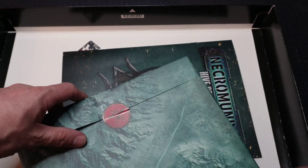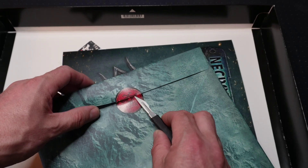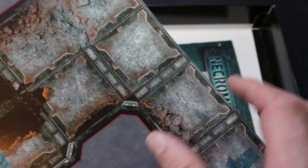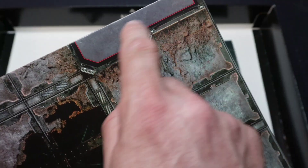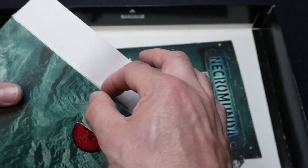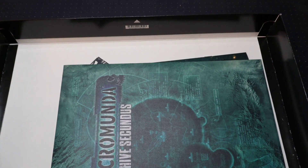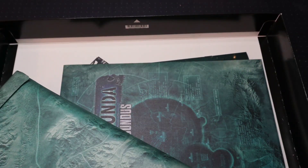Let's go back to these envelopes. I'm going to cut the seal on this rather than try and peel it off. In this one, this is our gaming board. As you can see, we have all of the squares on there — we've got some ruined templates, areas where walls would go and so on. That's quite a nice little addition.